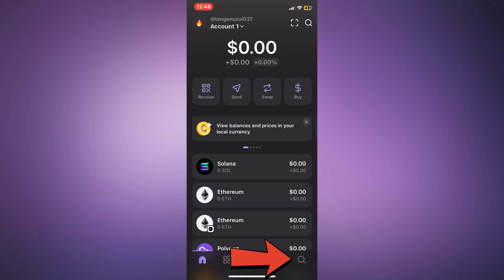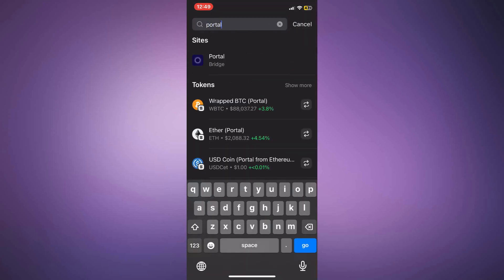To do this, tap the browser icon at the bottom right of the screen. In the search bar, type PortalBridge and open the portalbridge.com website.